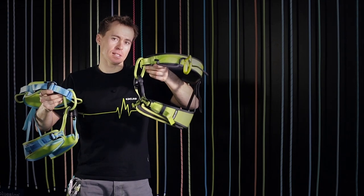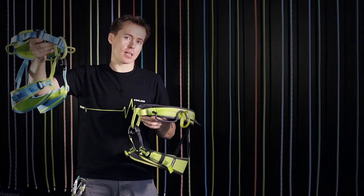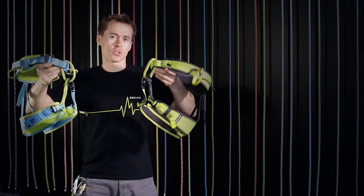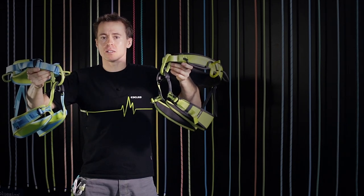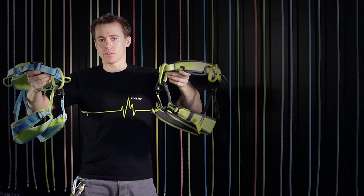J comes in sizes small, medium, and large. Jane comes in sizes extra small, small, medium, and large. J and Jane — the perfect all-round harnesses for all kinds of mountain sports activities.